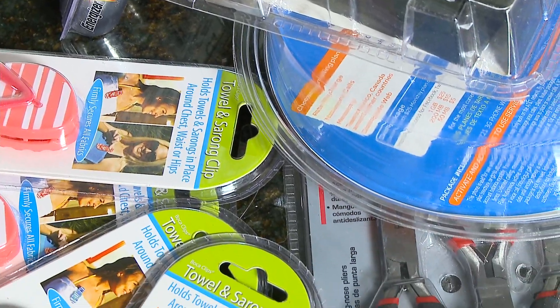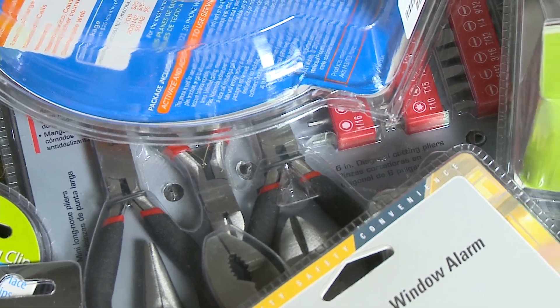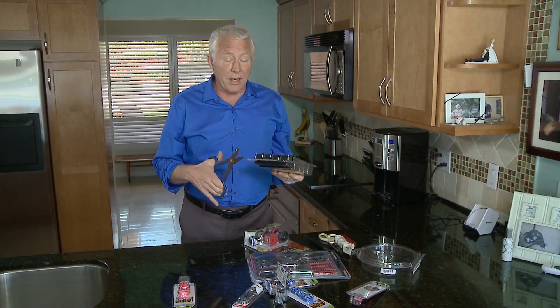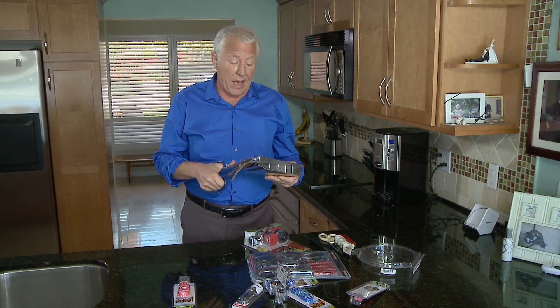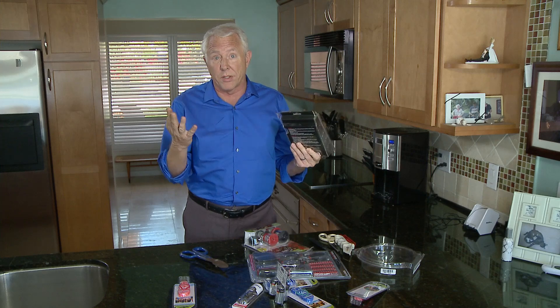Try not to cut through the middle — this is one way to get cut by the package or the tool you're using, and you might cut through the instructions for the item as well. My personal favorite is tin snips. They don't look very good, but they don't cost much and they really work easily, a lot easier than scissors. You can open a package in no time flat without hurting yourself.